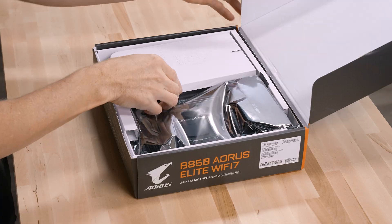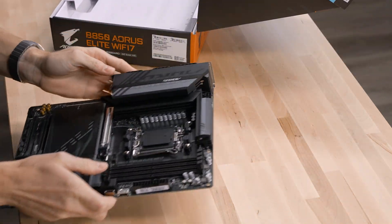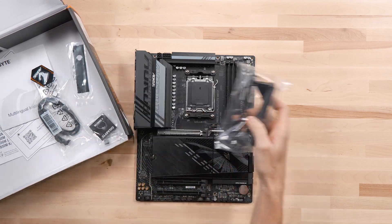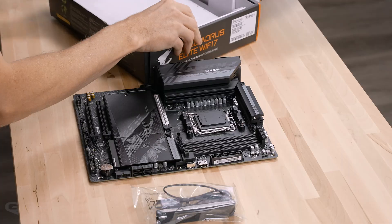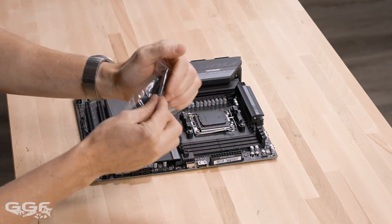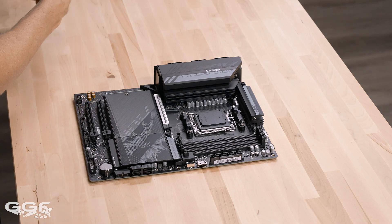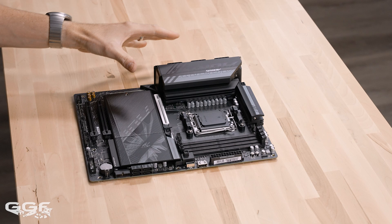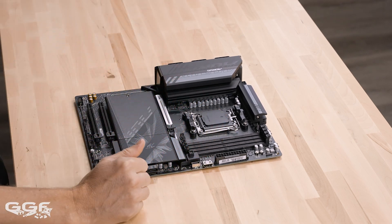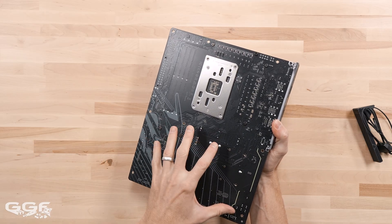Let me quickly take this out and have a quick look inside. I've got that side of cables, nothing else too important in there. Like those previous two Ice boards I covered — they're on my channel if you want to check them out — this one is more budget-friendly. We're not going to have some of the nicer features like a backplate on the back.